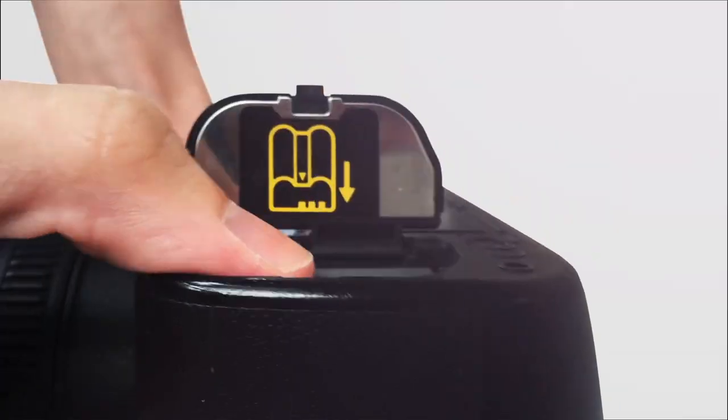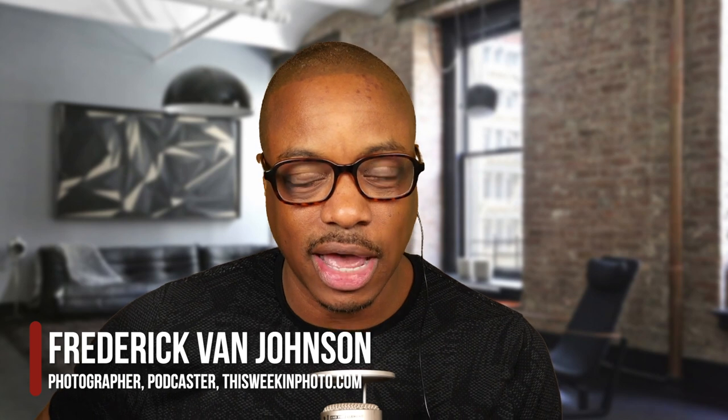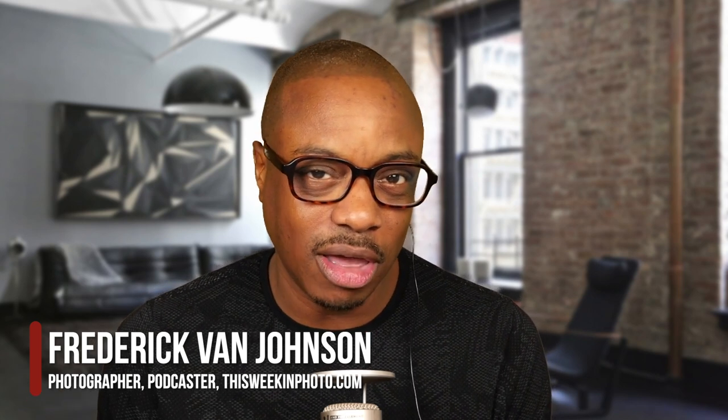Hey folks, in this interview it's all about LED lighting with Udi Tiroz. He's from a company called Spiffy Gear. This is Twit. Welcome back to This Week in Photo. My name is Frederick Van Johnson, I am your host today. I've got Udi on the hot seat and we're going to be talking about LED lighting and all things thereof.